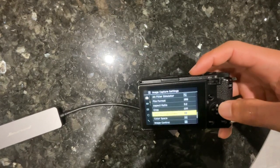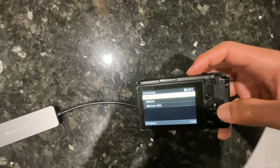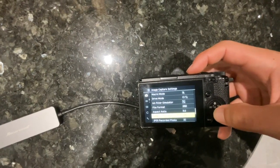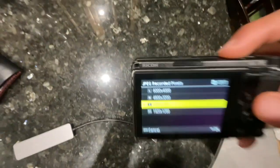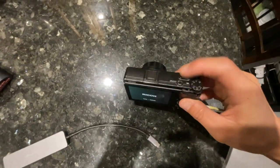If y'all curious what my settings are — currently shooting JPEG only, small JPEG, 3000 resolution. Should be fine.